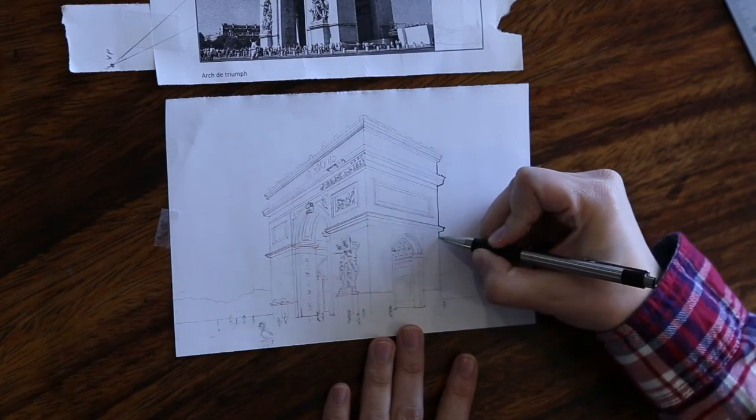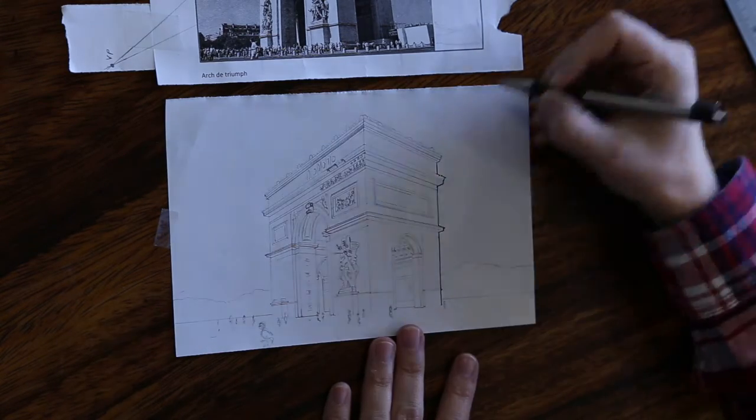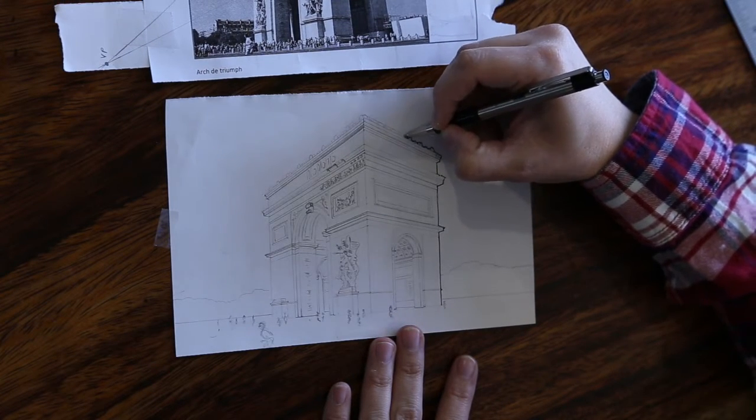I'm just going to trace the areas that I know were on the exterior edge of the right-hand side. If your pen ever spits up and ink is going to make a blob on your piece of paper, make sure that you roll it on another piece of paper to help out.